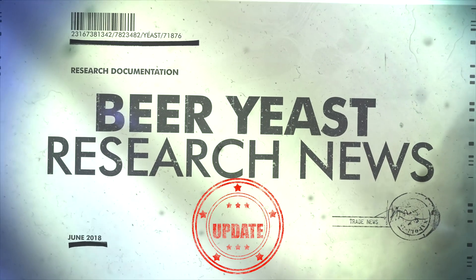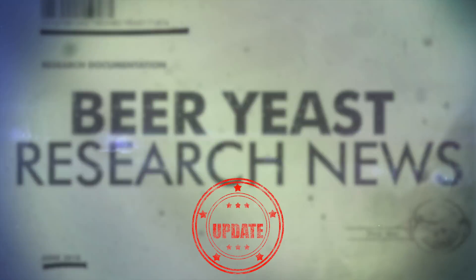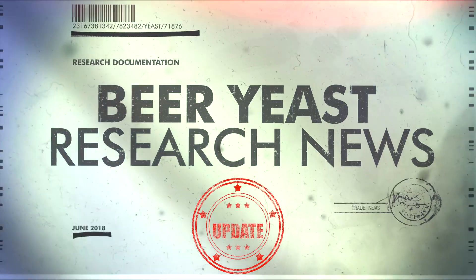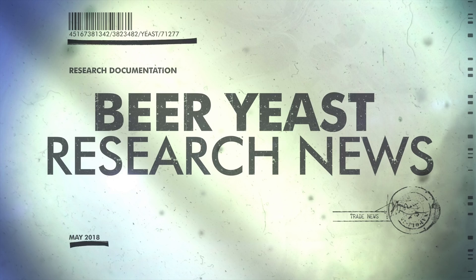Hello and welcome to the video. This is a short follow-up video to my beer research news video that was released just last month. In the first video released in May, I gave viewers a heads-up on trade information but was unable to confirm more than that before the company went public themselves.